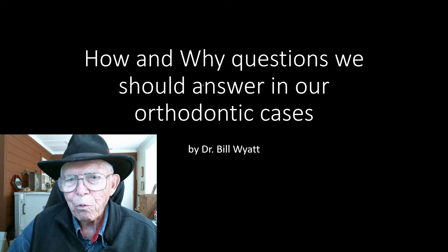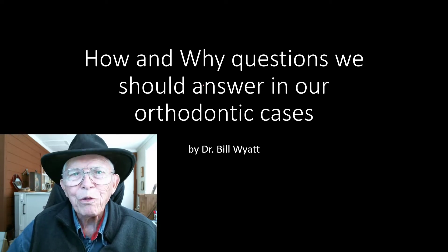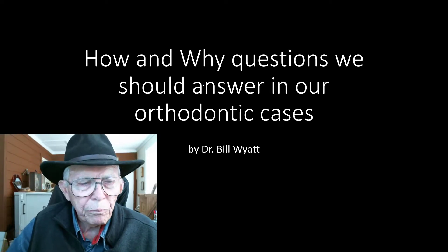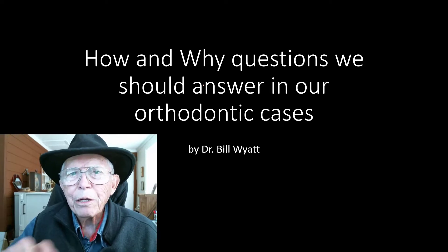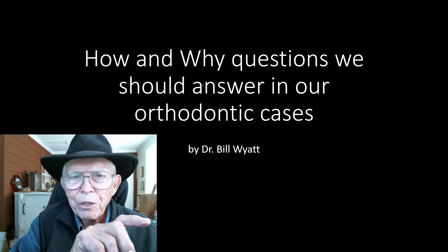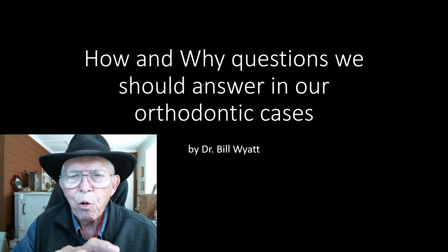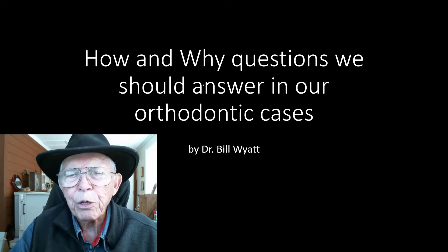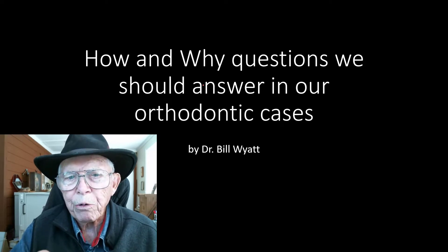Good afternoon. This is Dr. Bill Wyatt again with the American Orthodontic Society. I'm going to do a video here just a little different from what we normally do. I'm going to ask: how did it happen? How did we come about to get the teeth straight? How did this malocclusion develop? The intruding arch wire that we have came about by what happened in this particular case.